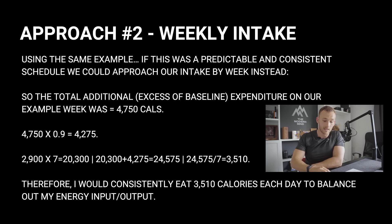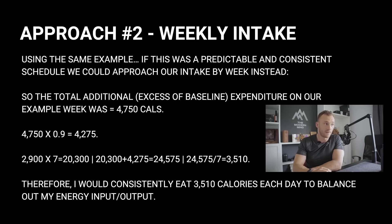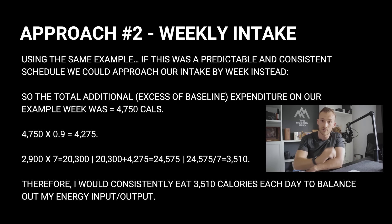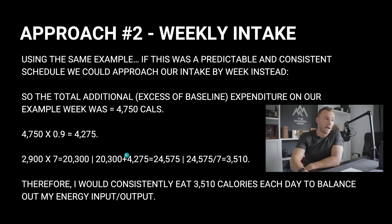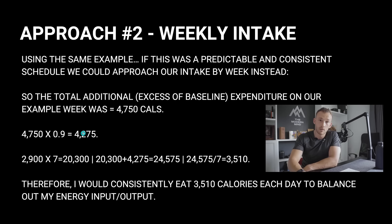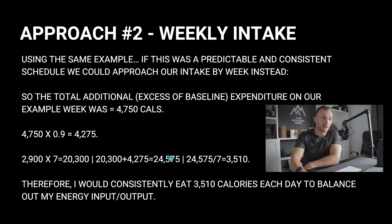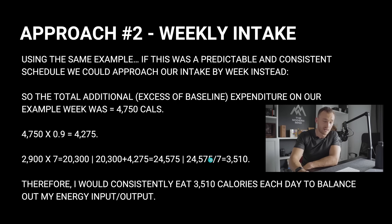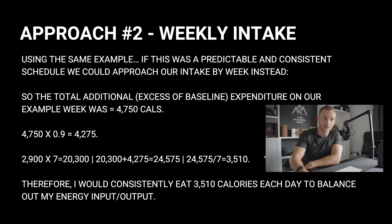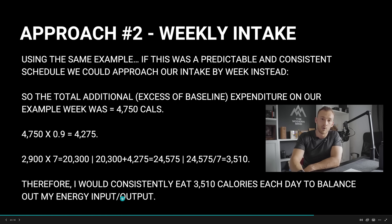The total additional expenditure above baseline from this training week was 4,750 calories. Times 4,750 by 0.9 = 4,275. Take the daily baseline for the week: 2,900 times 7 = 20,300. Add 4,275 to get 24,575 calories for the week. Divide by 7 = 3,510 calories per day. So I would consistently eat 3,510 calories each day to balance my energy input and output.